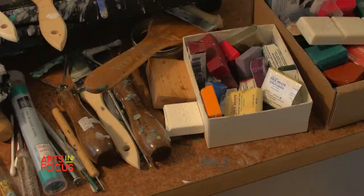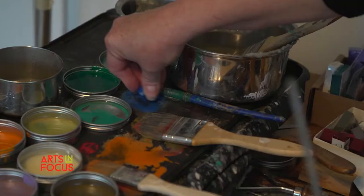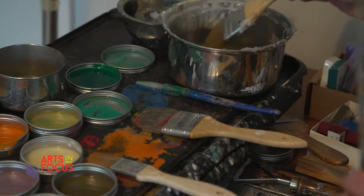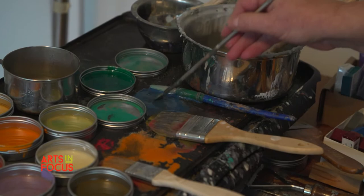You have to think a little bit more about what you're going to do. It's not as easy to change things. And they're very, very dense, rich pigments. So you mix them with a little medium, just like you'd use a matte medium in painting acrylics. So you never quite know what density you're working with.